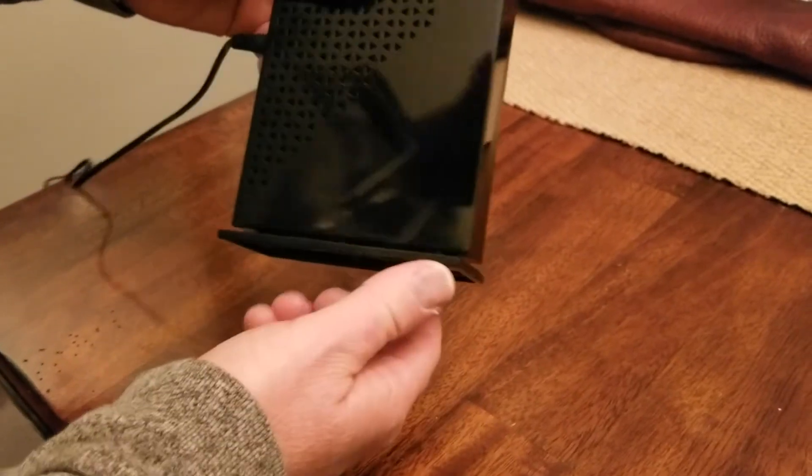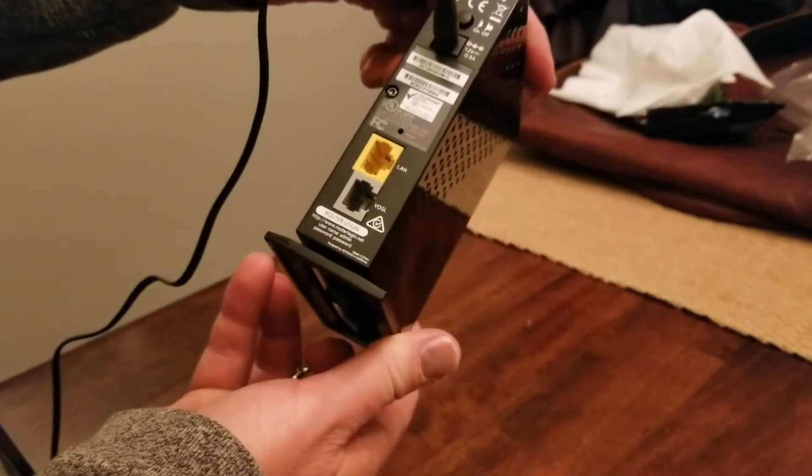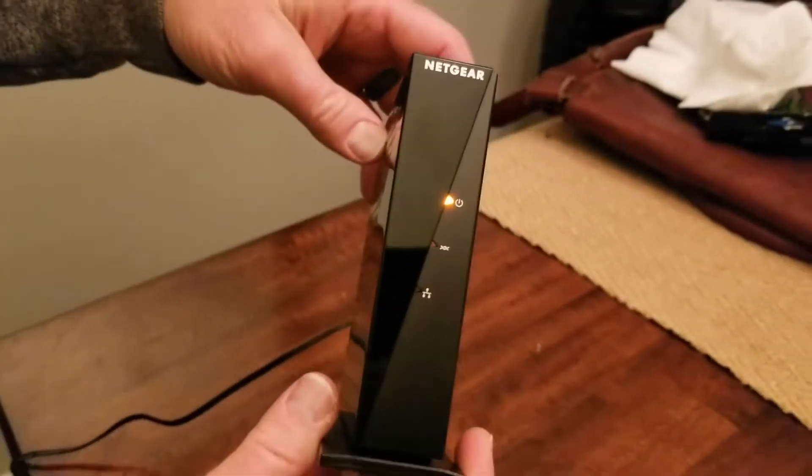Hey there friends. Today we are going to be resetting this Netgear BDSL modem. The model number is the DM200. This is a very simple process and we're going to do that right now.